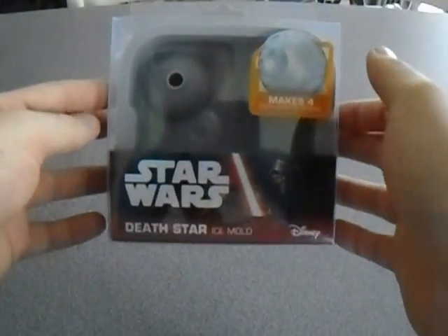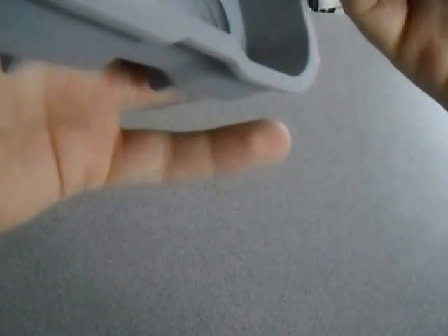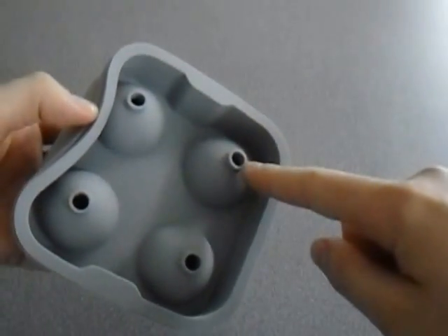Star Wars Death Star Ice Mould - I've always wanted these. Basically you can make the Death Star in ice cube form. How do these actually work? You just put the water in there, and then you've got your Death Star. So you put your water in these - hey, that ain't bad! So you've ever wanted your ice cubes to look like the Death Star? There you go. Well, I can now do it.